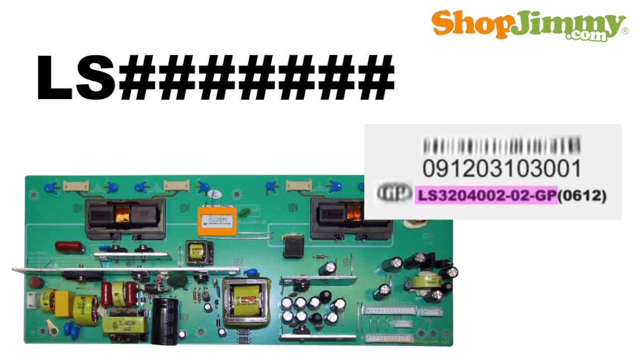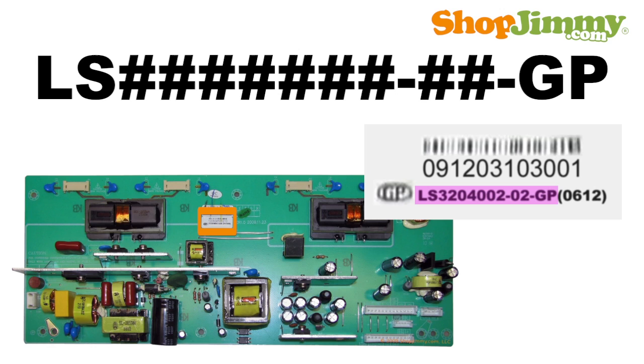Other part numbers begin with the letters LS, followed by 7 digits, a dash, 2 digits, another dash, and the letters GP.